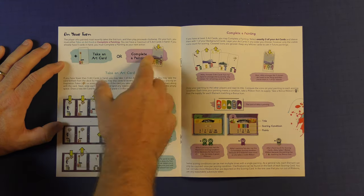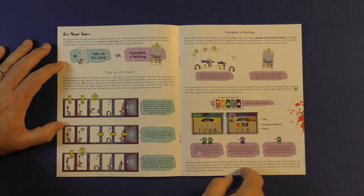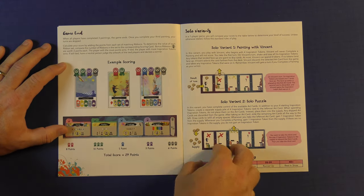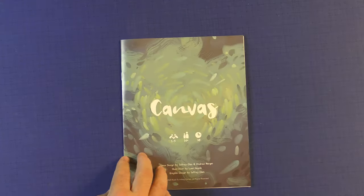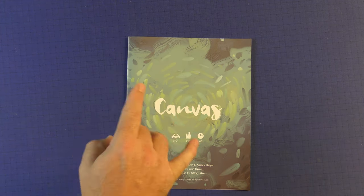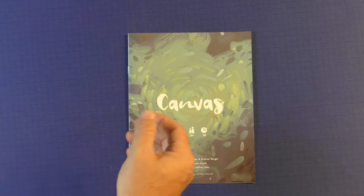On your turn you do two things: you take a card, or you complete a painting. That is it. The game is very simple. You can see examples right here, with plenty of pictures. It covers the game, how to score, and it has two solo variants at the end, plus scenarios and achievements if you want to keep track of that. It should take about 15 minutes to go through this rulebook — maybe 10 if you've played a lot of board games. We were ready to play in no time and really didn't have any questions. The rulebook is fantastic.